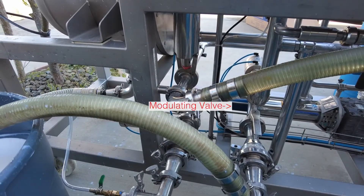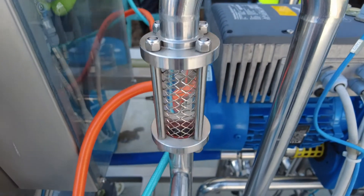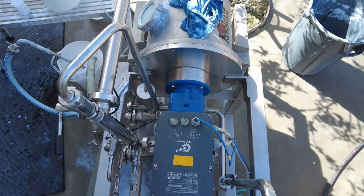Pressure from the modulating valve forces the liquid that can pass through the discs out the shaft, and that becomes the filtrate. We concentrate in the bell and source tank up to 80%.